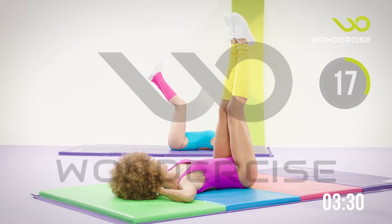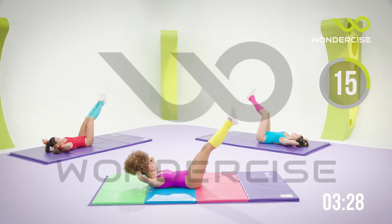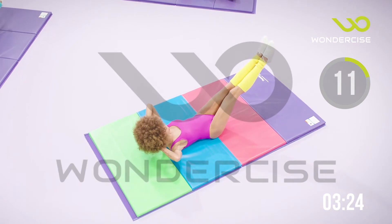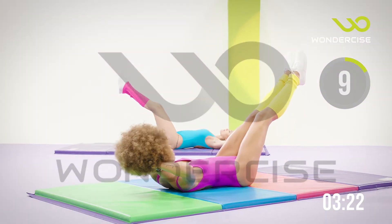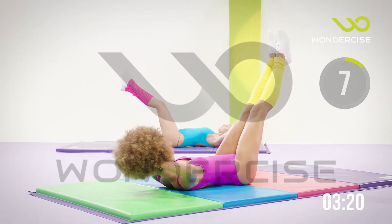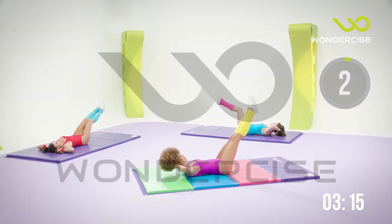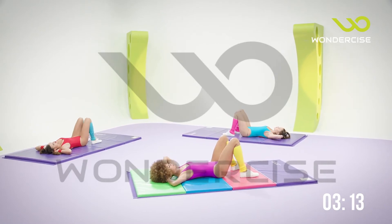In 9, 8, 7, 6, 5, 4, 3, 2 — hold it down. You've got 10, 9, 8, 7, 6, 5, 4, 3, 2 — and release.